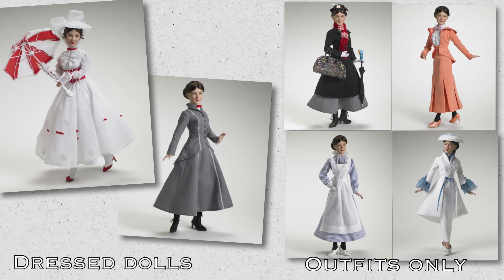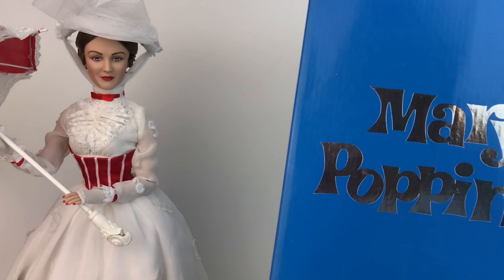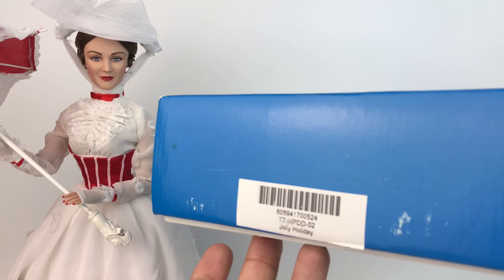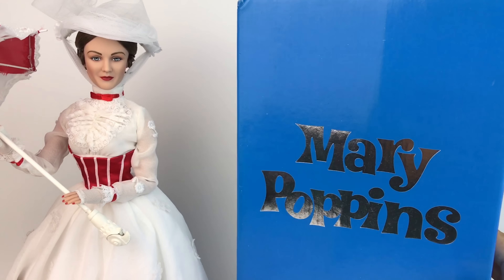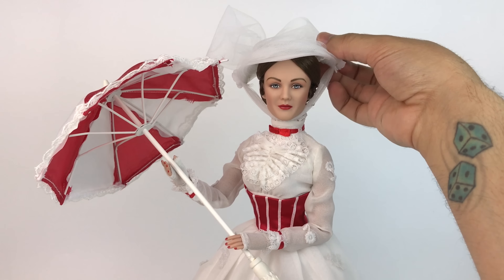Back in 2007, Tonner released a whole lineup of dolls, and I made a little chart for you guys — as you can see, there are two dolls that came fully dressed and four separate outfits. They're all amazing. Now moving on to the actual doll: the box is pretty standard Tonner doll box, it's all blue, and it says Mary Poppins in silver on the front. Right on the bottom it says the name, which is Jolly Holiday.